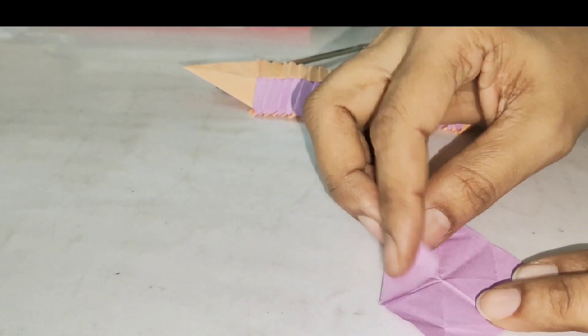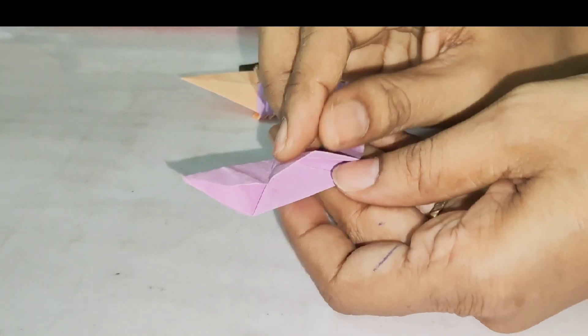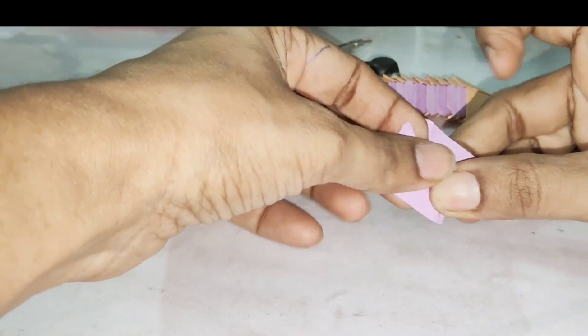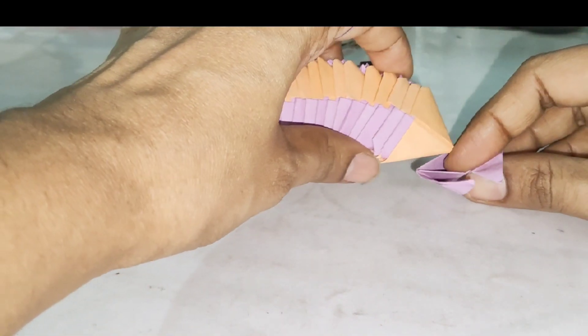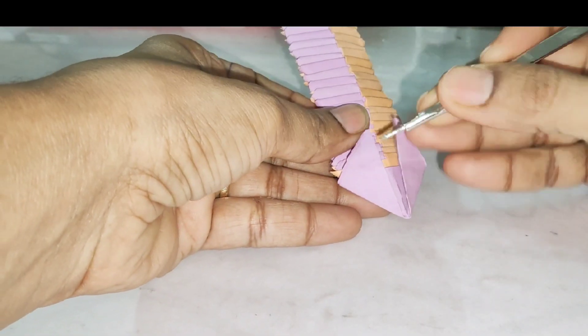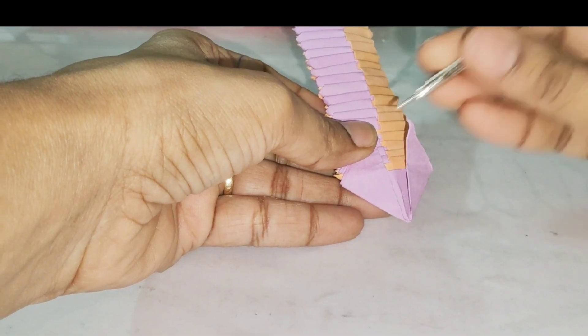Now we have to fold the last part of the triangle in the center of the triangle. We have to fold the opposite side of the wings — this is the face portion. We open it a little bit. In the front portion we have to fold it.